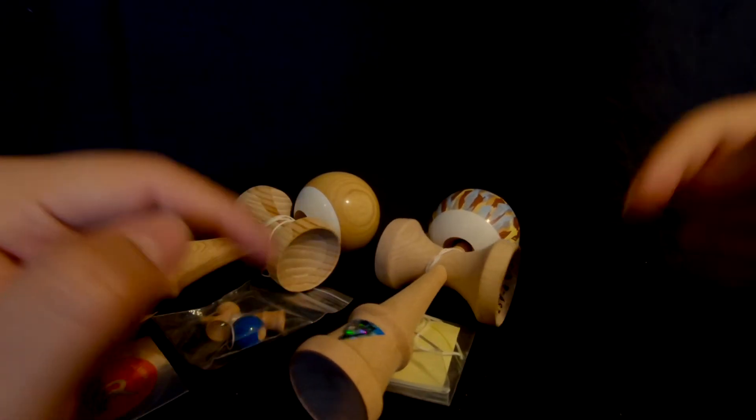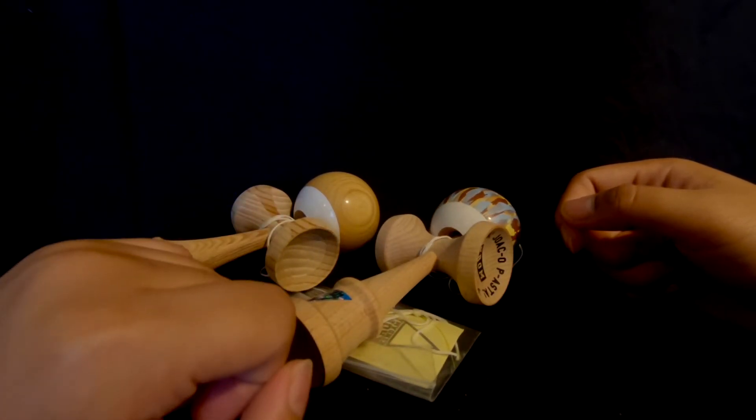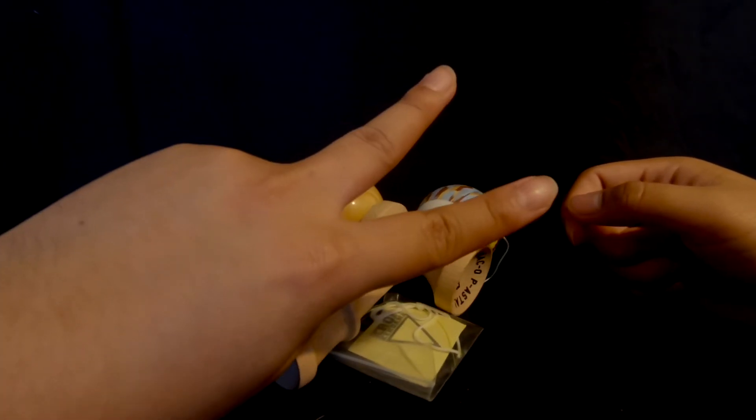If you enjoyed this video, please hit the like button down below and also subscribe and turn on post notifications so you can be one of the first to watch these videos when they come out. This is Elijah from Elko Kendama, signing out.